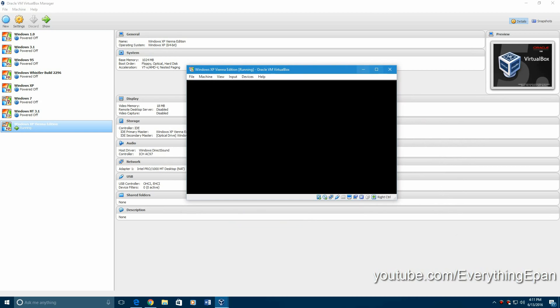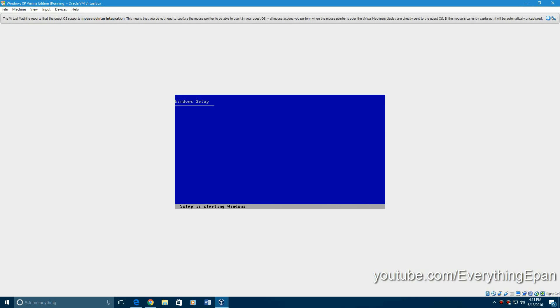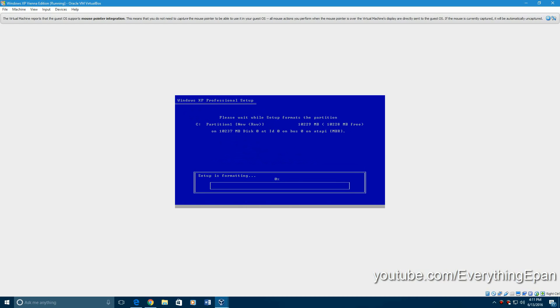When it starts up, it'll do a good old basic Windows XP setup. It's going to go through loading all the files. Once it loads up, you will get to the hard drive format screen — maybe a couple things before that. Here we go, so we're right into the formatting screen. Go ahead and hit enter, and go up to NTFS file system quick. Hit enter.